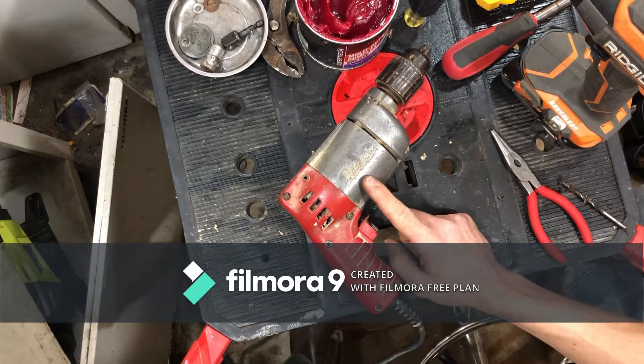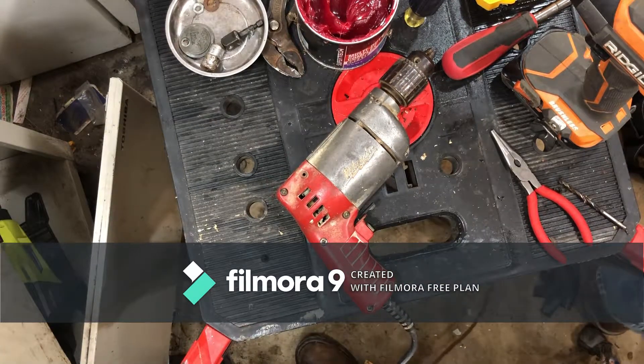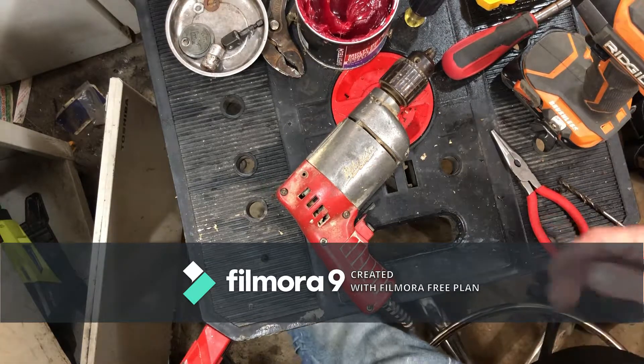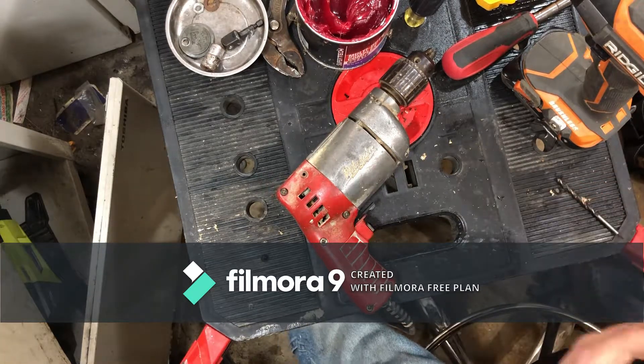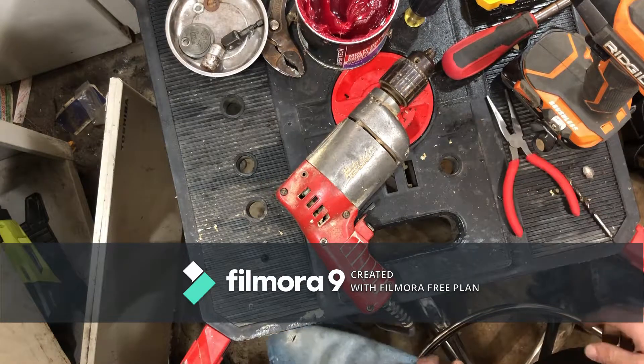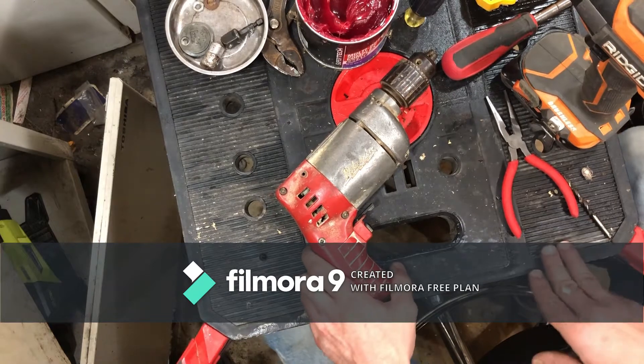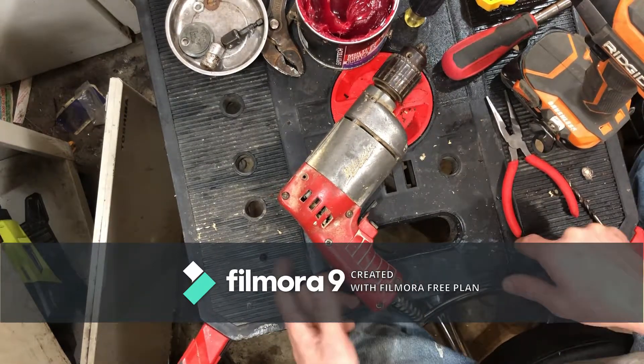Come back next week - I'll be putting up a video of a Makita drill that's like this one. It's extremely old and isn't working. It was also given to me by my grandfather - he wanted me to see if I could do something with it, possibly fix it. So we're going to see if we can, and I'm going to let you all watch and see how it's done if it can be done.